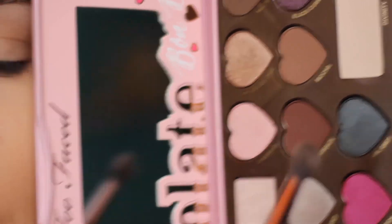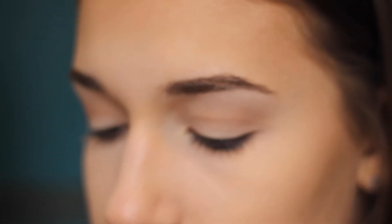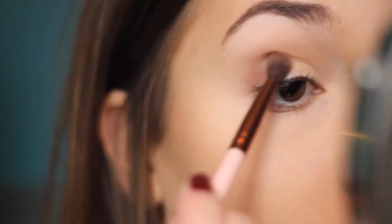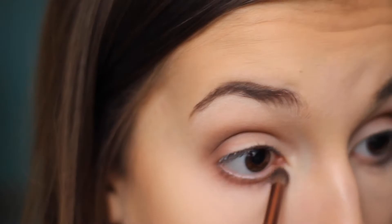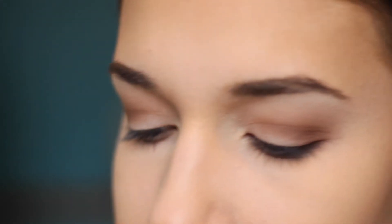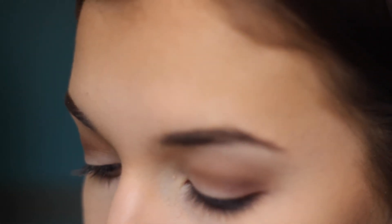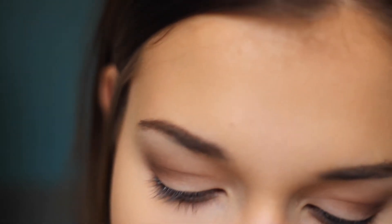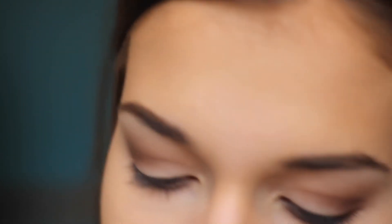Now, going in with the shade Bordeaux, I'm just going to be using this in my crease and on my outer corner. Now, I'm just going to use the same shades on my eye bags. Then, with a small detail brush, I'm just going to spritz this with a little bit of water and dip it into the color Molasses Chip. I'm going to put this on the inner corners of my eye — that's just going to help brighten it up and look very highlighted.